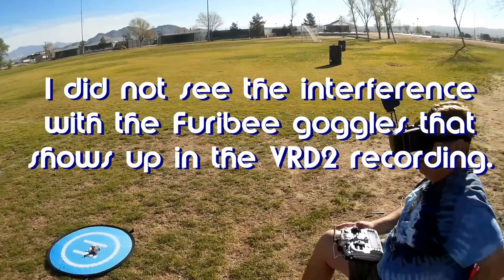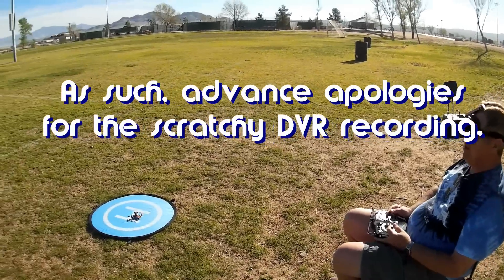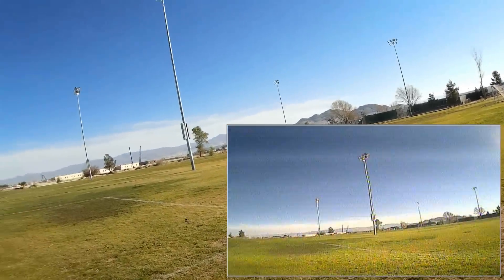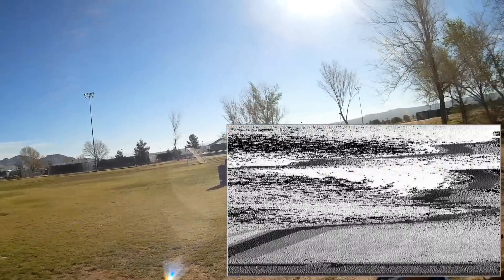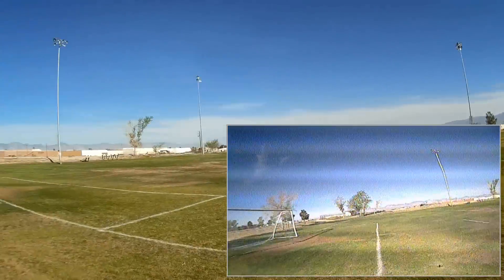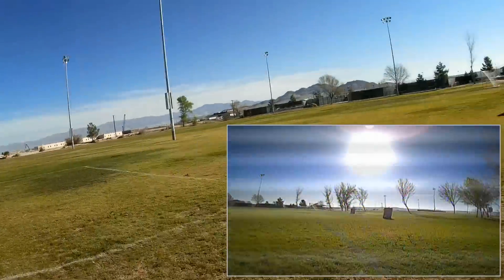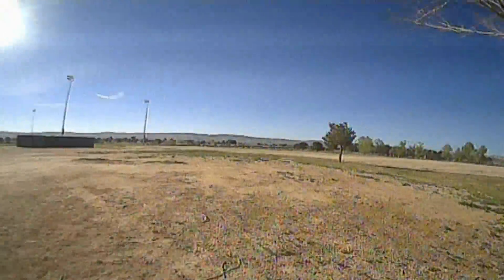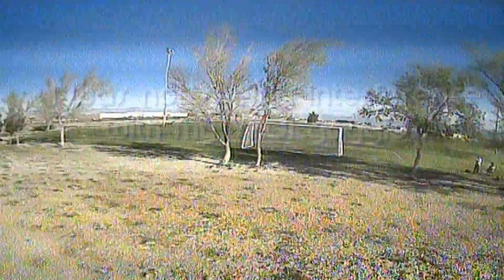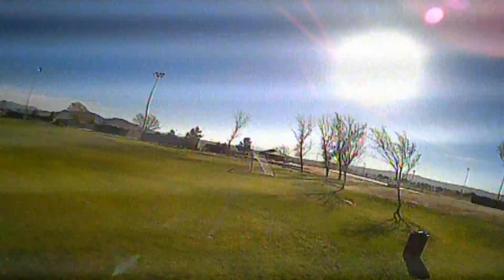Got my goggles on, selecting acro mode, and we are armed. Let's go to the sky and see how it performs. We'll fly gentle first. Let's try a right turn — actually not too bad. I was surprised; those PIDs seemed a little high to me but it's not too bad at all. Let's try going between the trees. Good reception on the quadcopter. It's actually not a bad little quadcopter for $49.